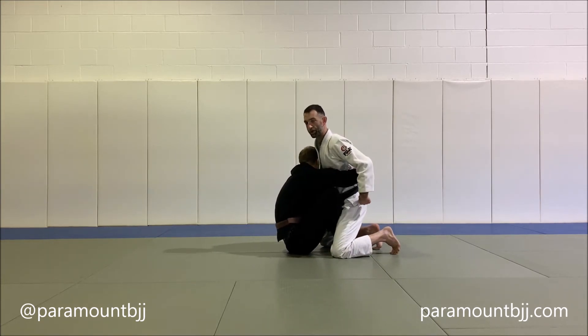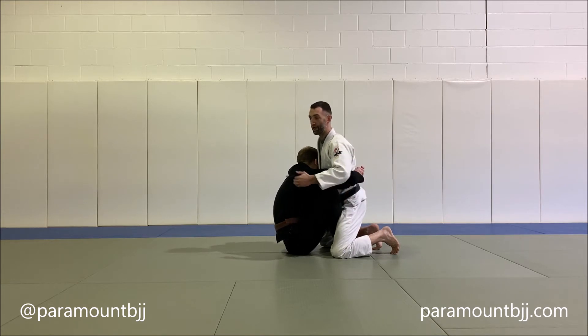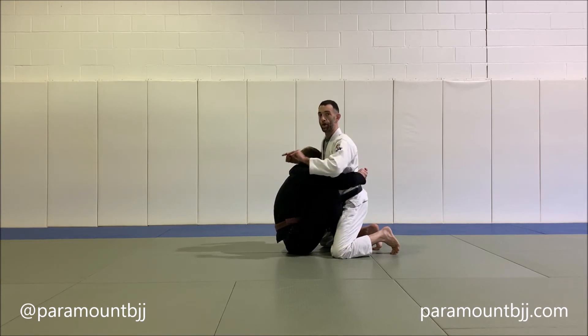Your partner is going to have butterfly guard with their hands locked around your lower back. They're going to scoot in, fall back, and lift you up.